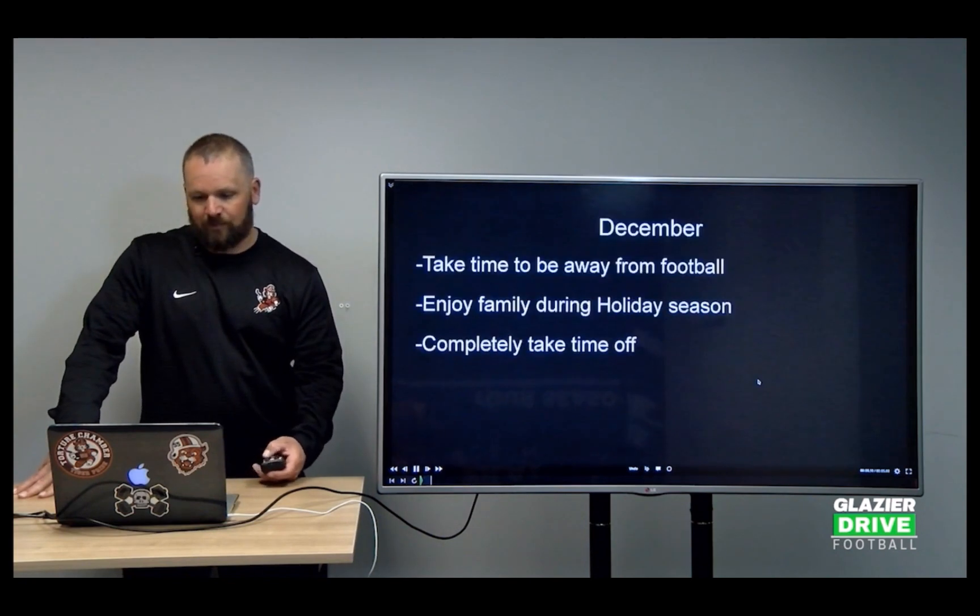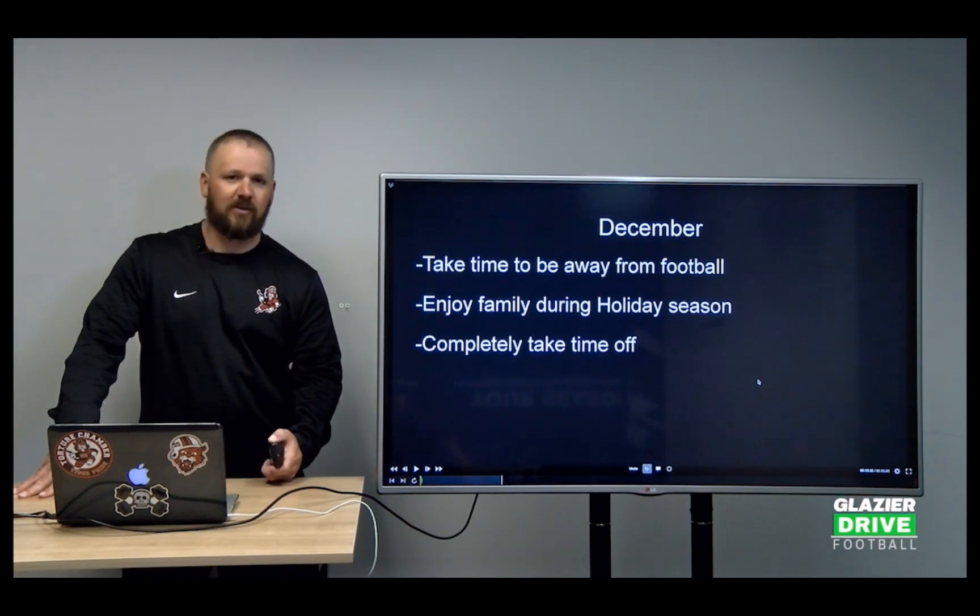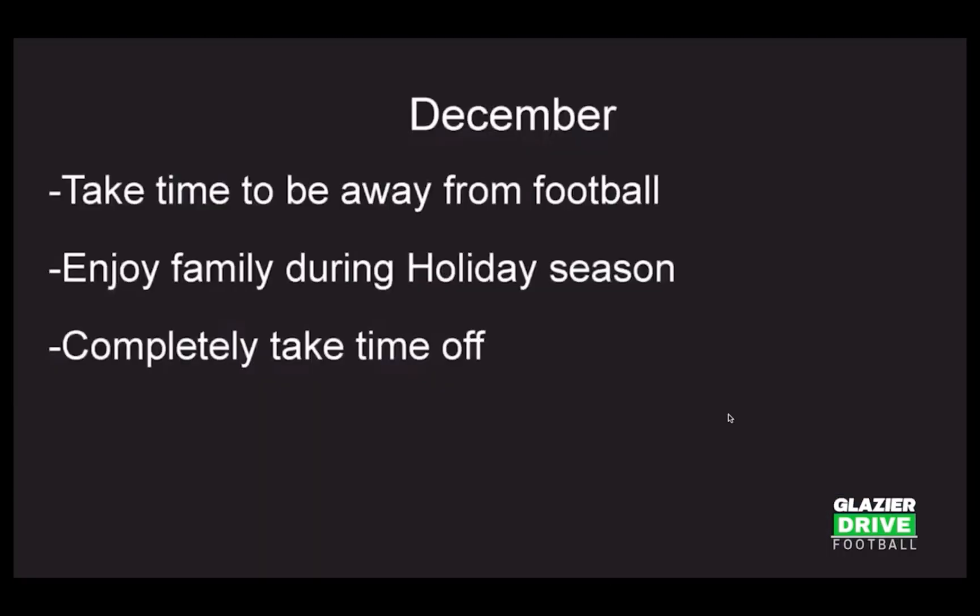When I put together this presentation, I wanted to break it down by month — what our months look like and what we're doing in those months.